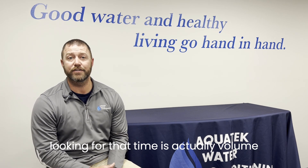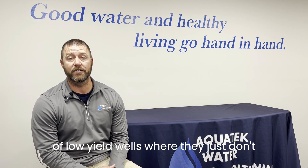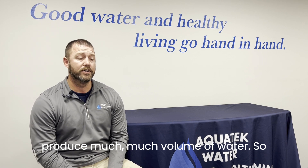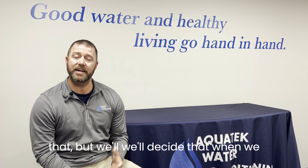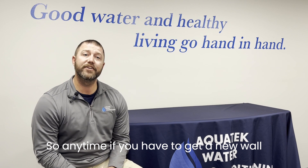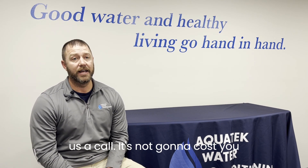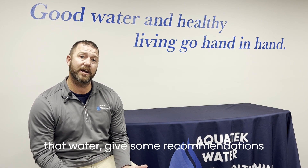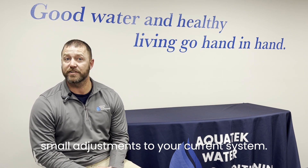Another thing we look at is the volume of water. In our area, we can find a lot of low yield wells that just don't produce much volume of water, and there are other systems we can help with for that — we'll decide when we go out to do the water test. So anytime you need a new well for any reason, or it's a new construction house and you've drilled a well, give us a call. It's not going to cost you anything for us to come out and test that water and give some recommendations on what can treat it, or make small adjustments to your current system.